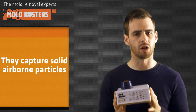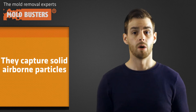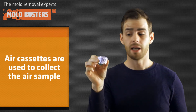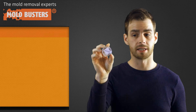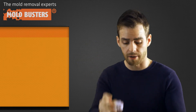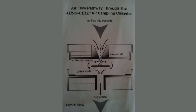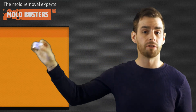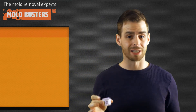Essentially, these devices are impressive air vacuums that capture solid airborne particles. We also use these air cassettes in order to collect the air sample. At the center of each cassette there is an adhesive glass slide. When we put the cassette onto the machine and it absorbs all the solid airborne particles, those particles remain stuck to that adhesive glass slide.